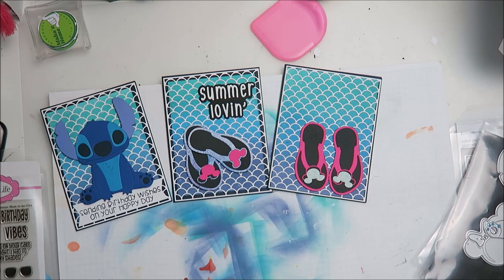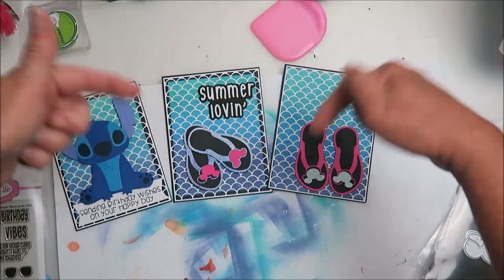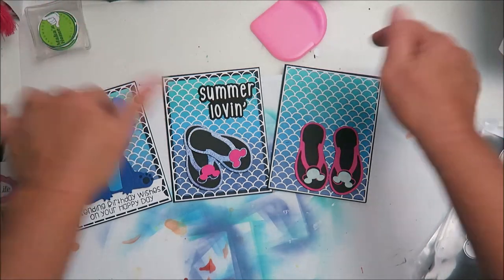If you are new here, welcome! If you're returning, welcome back. Please consider liking and subscribing and joining me on this crafty journey for more videos like these. Until my next video — shakas!